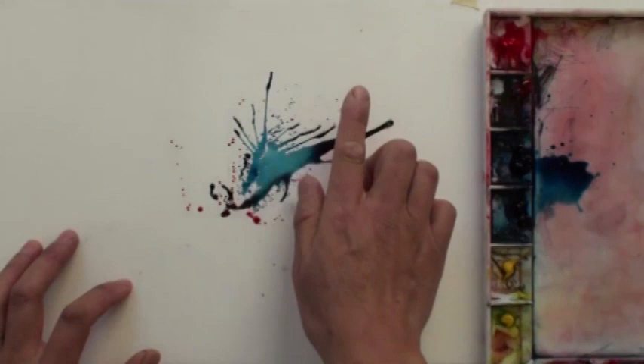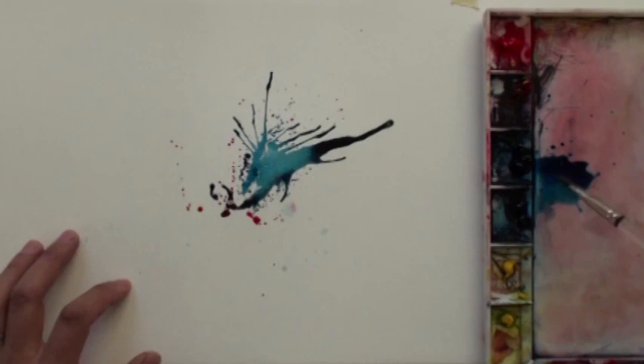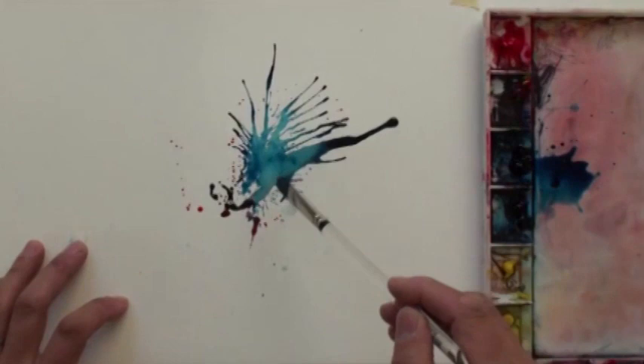When you blow this, you blow from here to there — directionally. If you need more, you go like this. This creates the tail feathers of the rooster.